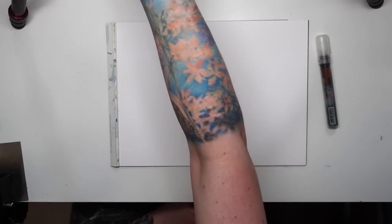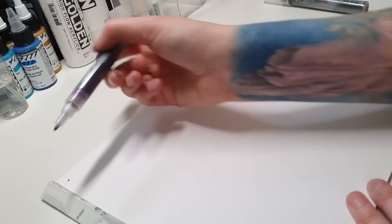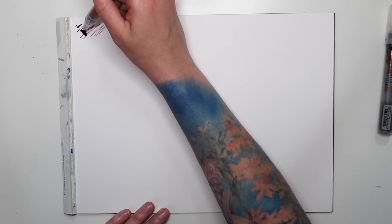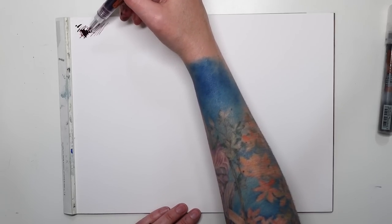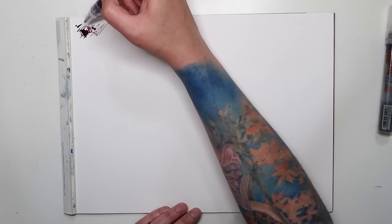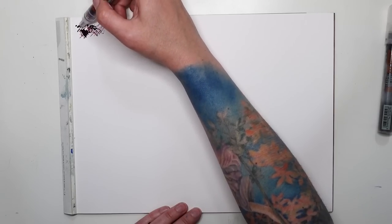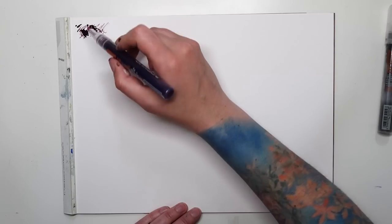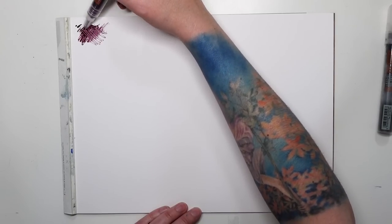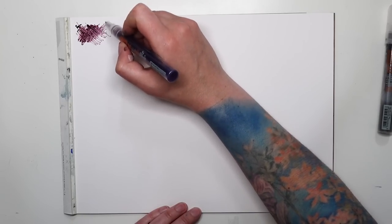Ultramarine, quinacridone magenta, and transparent brown iron oxide. Pumping — whoa, that one flowed way faster. This is a really thin tip. The reason I like the idea of painting with markers is that I love drawing — drawing feels way more natural to me. And if I want to fill in an area really quick, all I need to do is just press down, let it flow — even just a tiny bit and you get a really thick, dark line or dark area. And then you could blend into it with your other markers or kind of spread it out a little bit. So you get such a variety of mark-making and value. To me, it's just like a whole new way of drawing. It's fascinating.